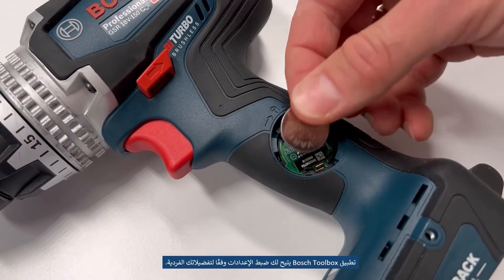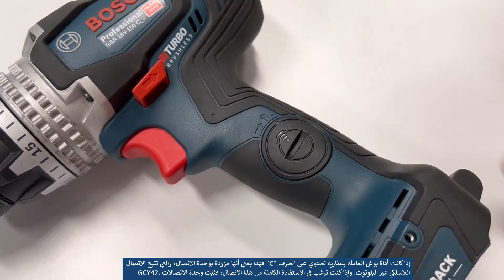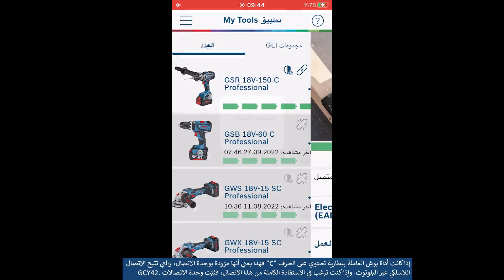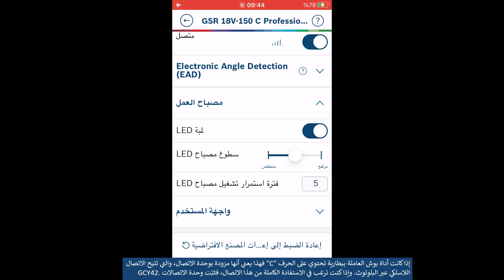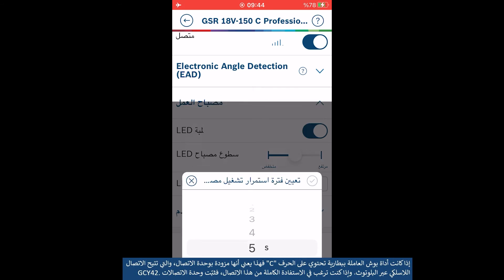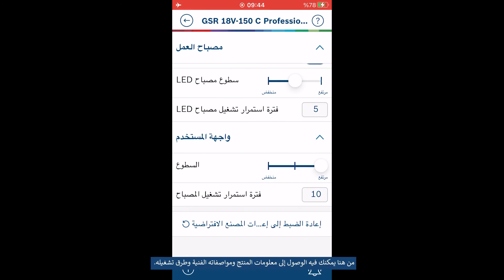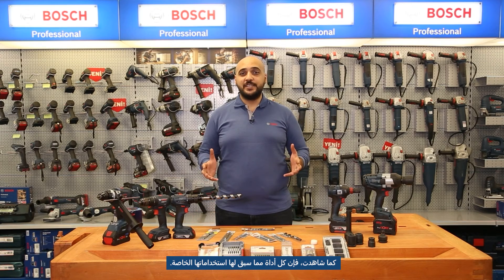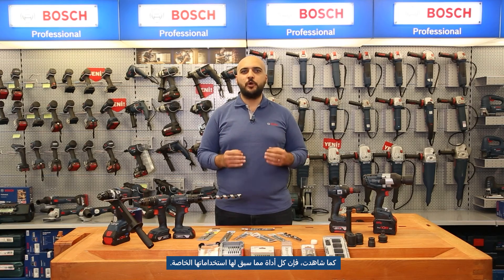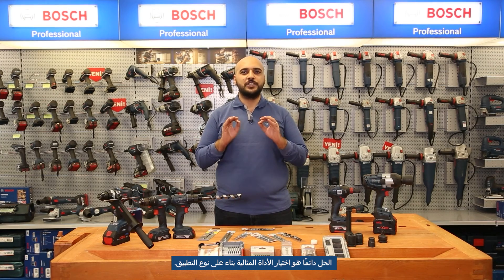The Bosch Toolbox app is where we can make settings for individual power tool parameters. If your cordless tool has the letter C in the model name, it means it is equipped with the connectivity module, which allows wireless communication via Bluetooth. If you want to take full advantage of connectivity, you need to install the GCY42 communication module. This is also where we can access product information, technical data, or tool operation. As you have seen, each of the tools discussed has its own purpose; however, in some cases they can be used interchangeably. The key is to choose the right tool for the right application.